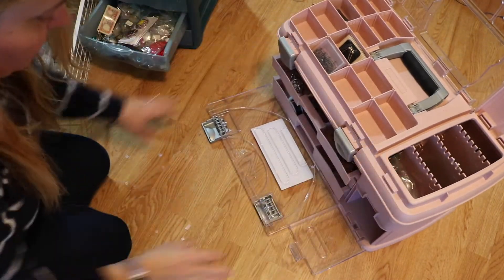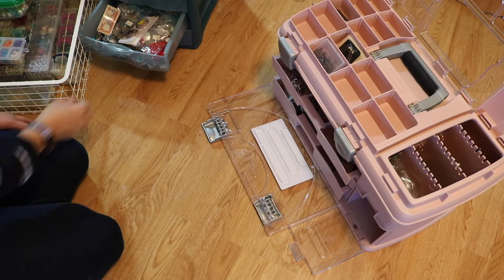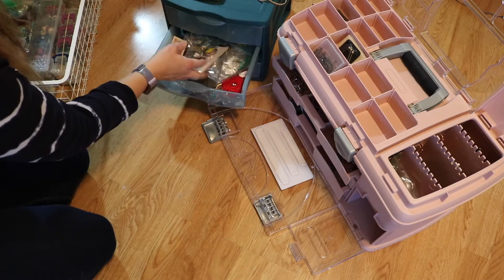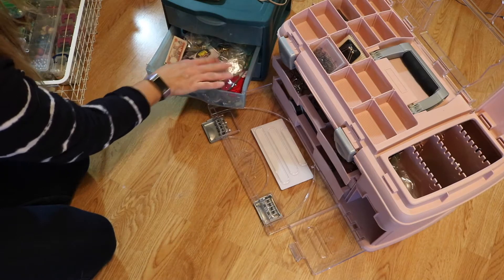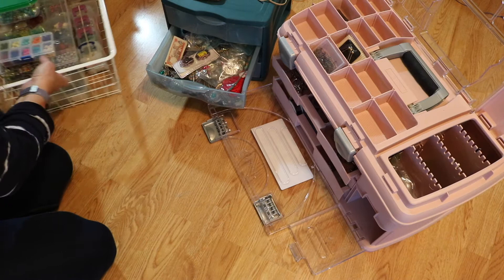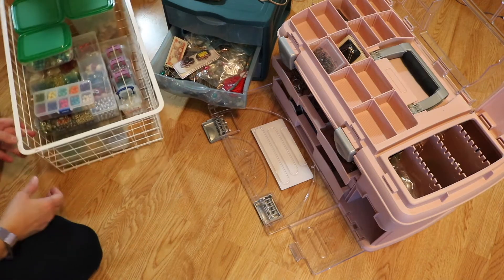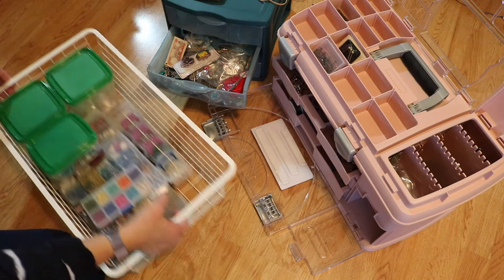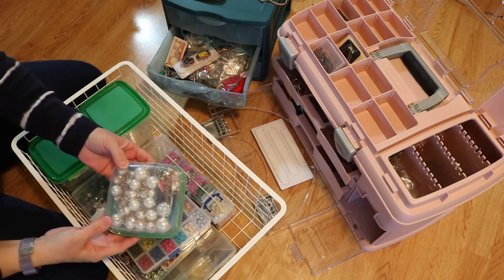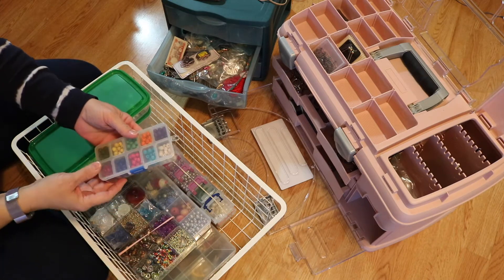Okay friends, I want to show you what we've got left. So we've got this stuff, which most of this is from my huge bead haul from the thrift store. And actually much of this is as well. Let me move this up so you can see it. This is my basket and it is full of my thrift store finds and some BB craft stuff too.